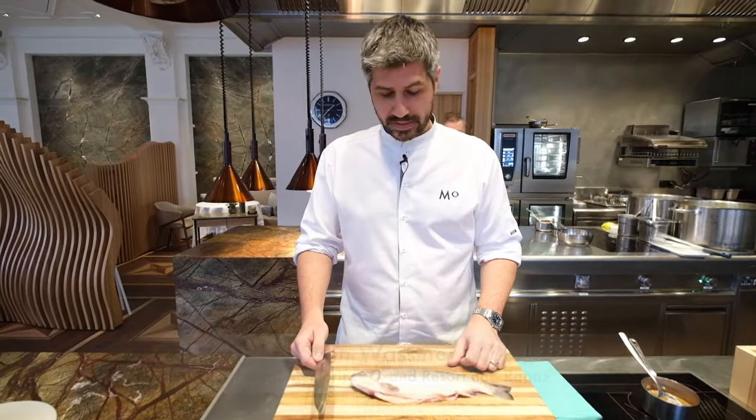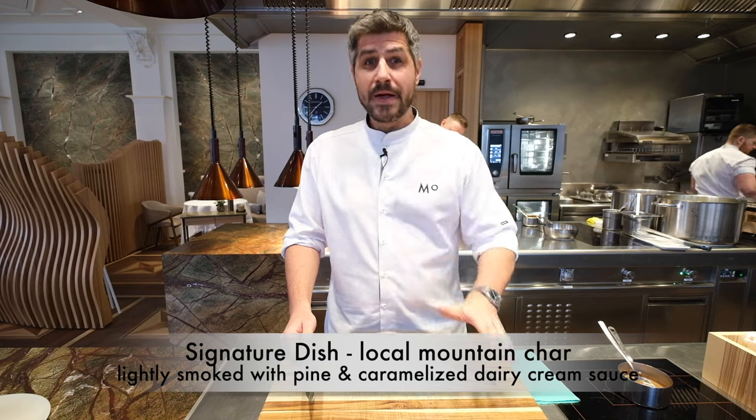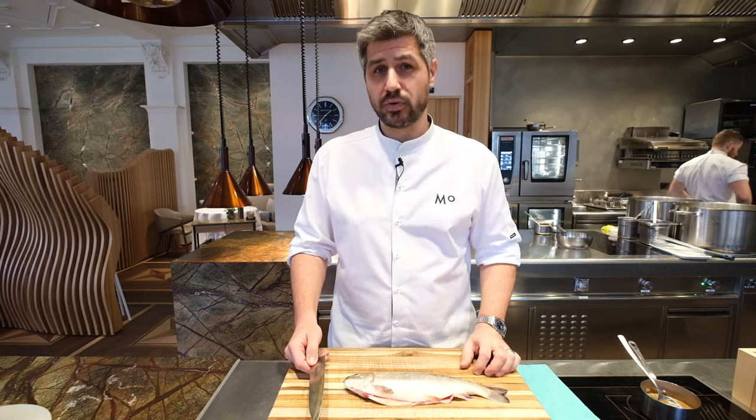As the next dish, I would like to show you one of my signature dishes. It's a local mountain char that gets very slightly smoked with dried pine cones and mountain hay. Then we're going to serve it tableside with a caramelized dairy cream sauce, finished off with pine oil.